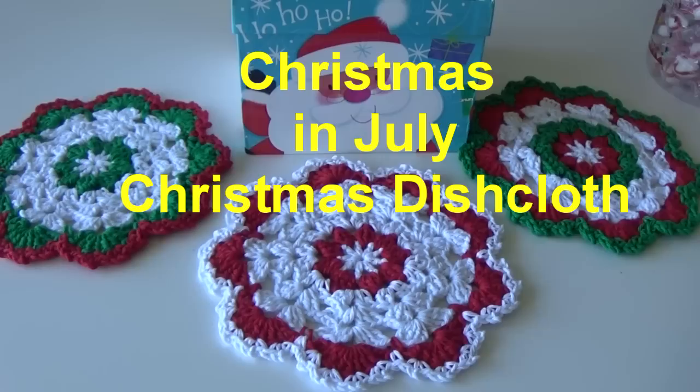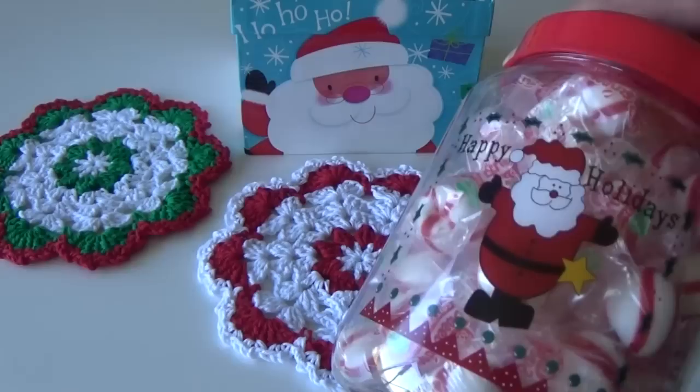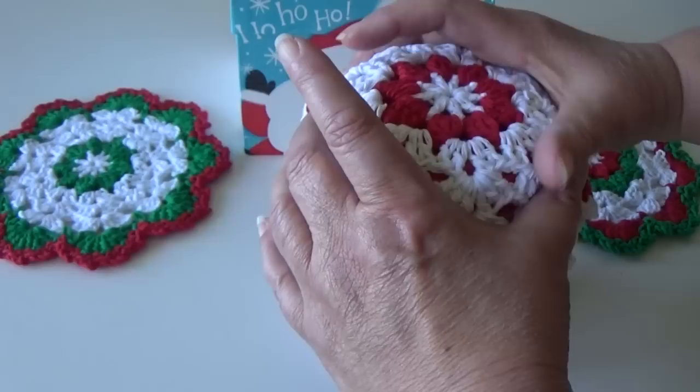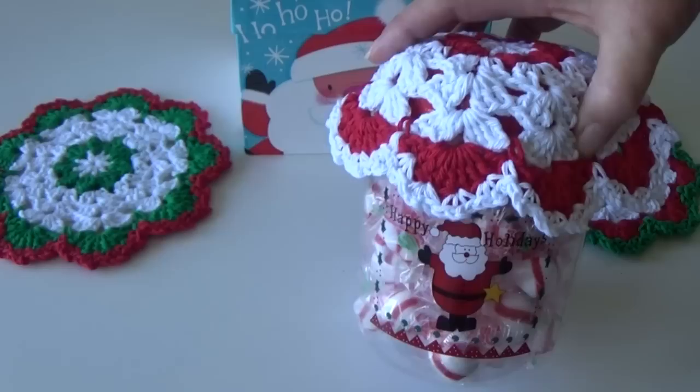These are the Christmas dishcloths. If you're trying to find little gifts, you can take these dishcloths and get a small plastic jar at the dollar store when they start putting their Christmas items out. Fill it up with pre-wrapped candy, put your dishcloth over the top, tie ribbon around it, and add a little Christmas ornament when you tie your ribbon. That makes a nice little gift, especially if you have to get gifts for a lot of people.